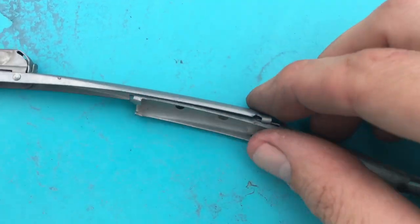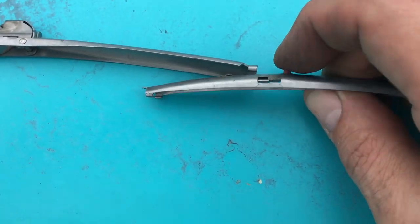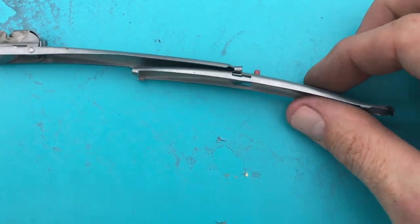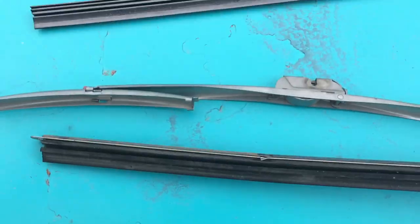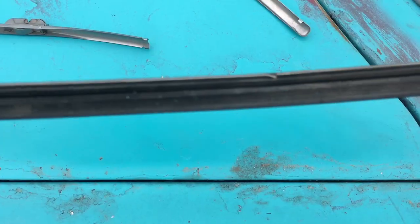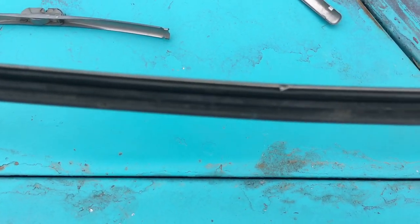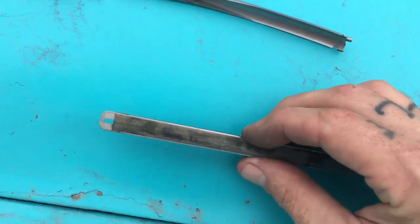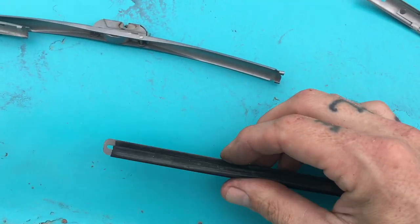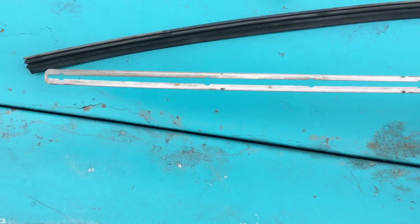When you press this red tab down, it opens this kind of claw, and this slides off this way — it pops off and slides off the end of the wiper blade. Then this blade slides right out of there. There are little tabs that kind of hold it in place so it doesn't slide around on these guys.